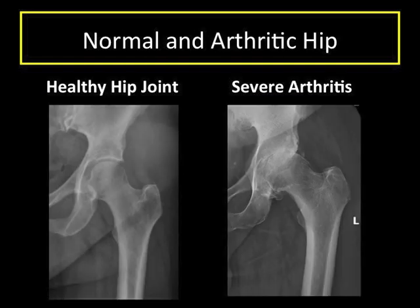Hip replacement is a reliable option for alleviating pain and increasing function in cases of severe joint destruction from arthritis. These x-rays give you an example of a normal hip on the left and a severely arthritic hip on the right. Notice the complete loss of space between the bones in the arthritic hip, signifying complete loss of cartilage. The bones are now rubbing directly on each other, which causes pain and swelling.